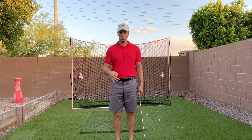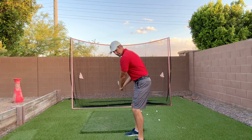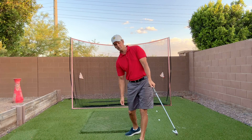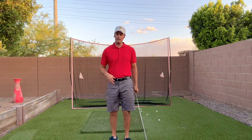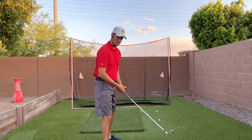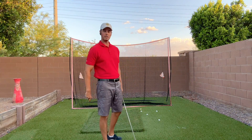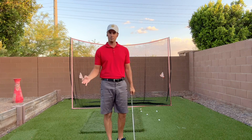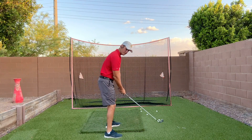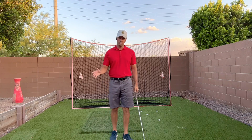The idea of exiting low and to your left basically means that a lot of instructors are trying to get players to exit lower and more to the left. What they say is good about it is that it's supposed to stabilize the club face. If you swing way out to the right, the forces cause your hands to really flip over, which isn't a bad thing for people who tend to slice the ball. Those who exit more low and left — the face will tend to stay a little bit more square.